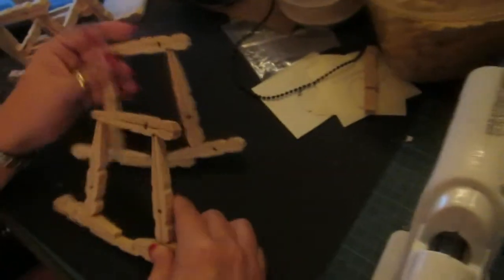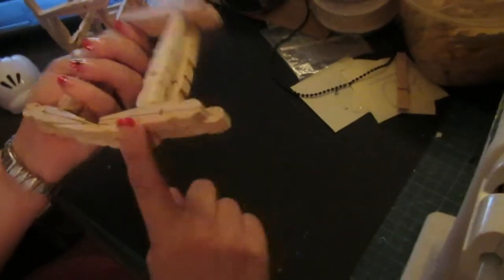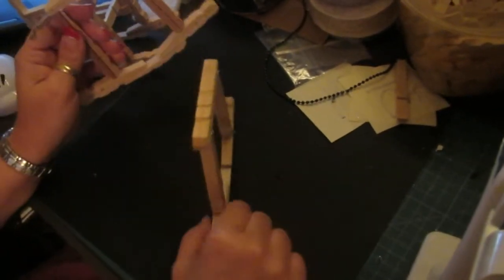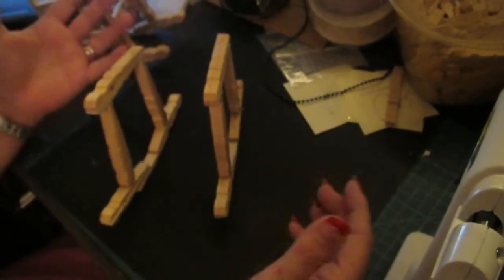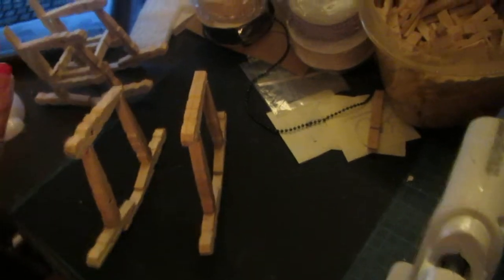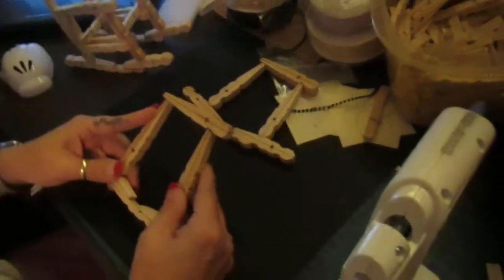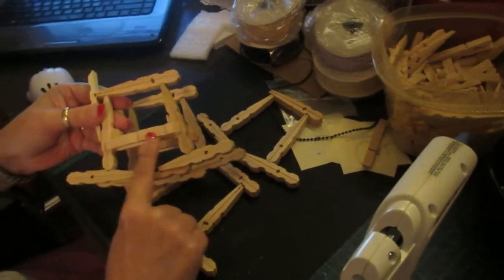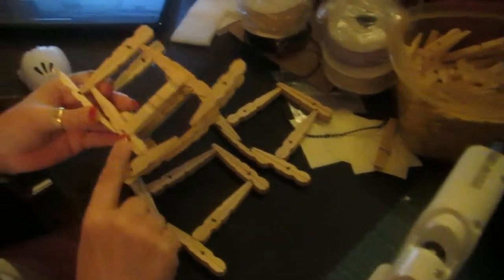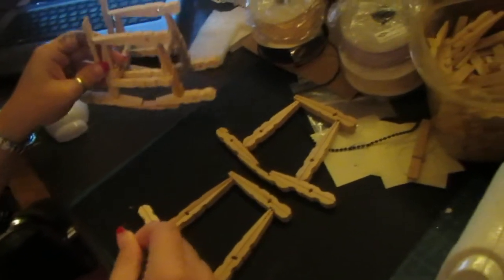Okay, so now you've got both pieces. If you see that both of them are going in the direction of the knobby part at the bottom — that's your rocker part — it will stand up at this point. Now we have to structurally make it sound. This is really important because this is what's going to make the structure for the pocket.